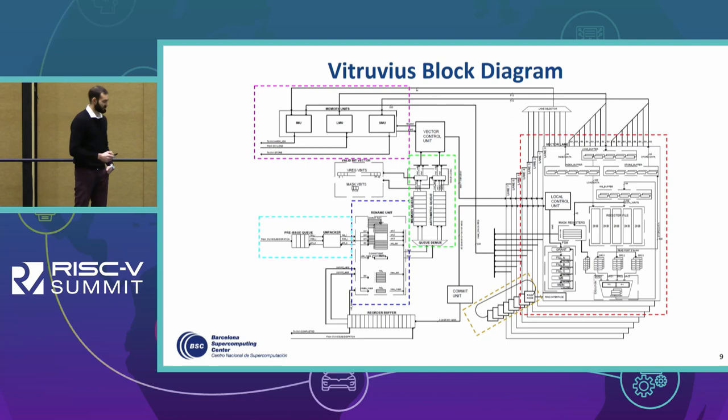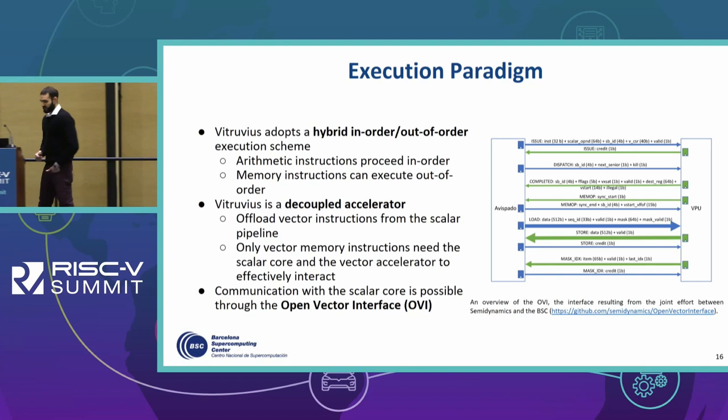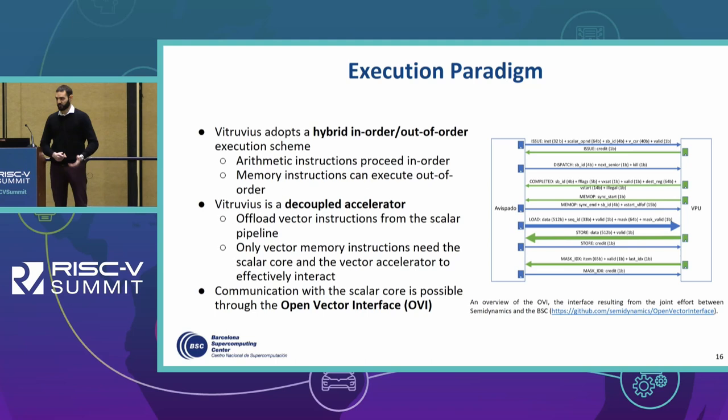Vitruvius adopts a hybrid in-order/out-of-order execution scheme, in the sense that arithmetic instructions proceed in order, while memory instructions can execute out of order.